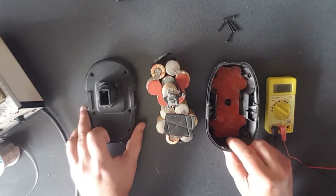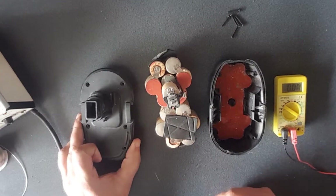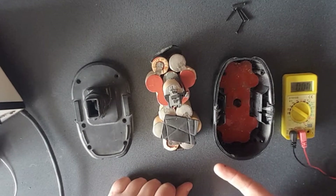They're pretty easy to open — they've got four or six screws on the bottom. You may need a special screwdriver to open it, then you just pull out the batteries like this. This is a NiCad battery.